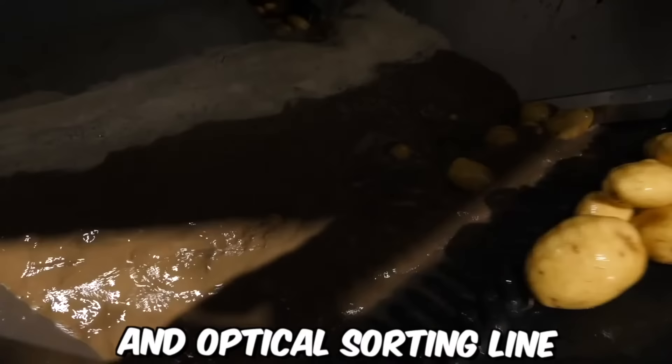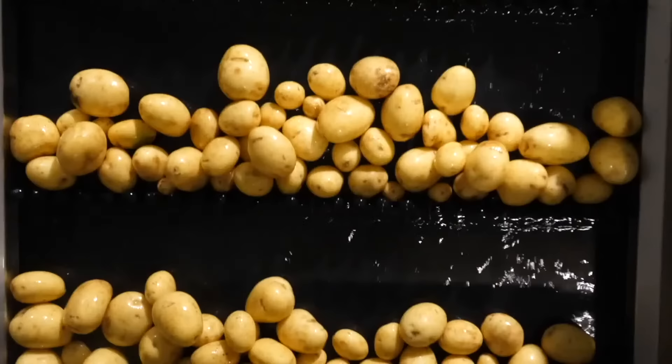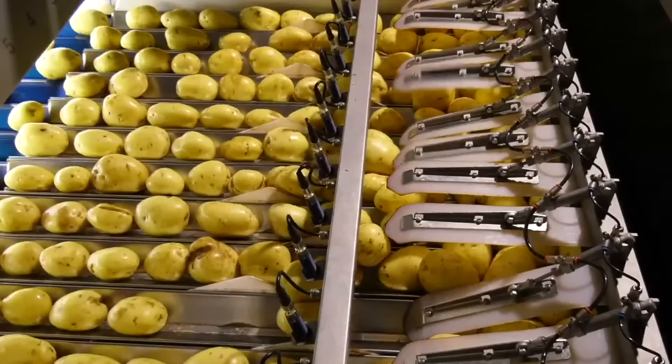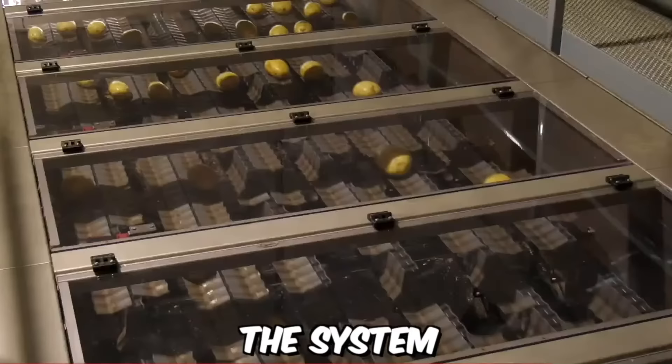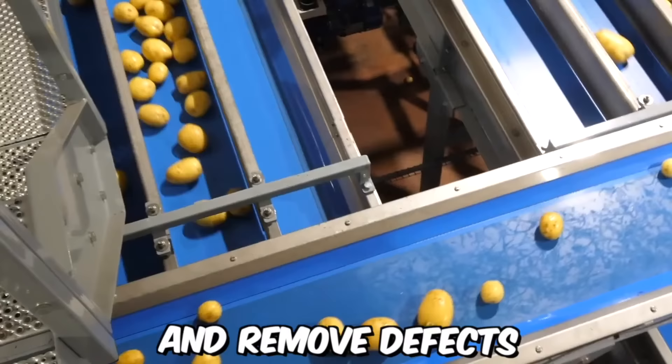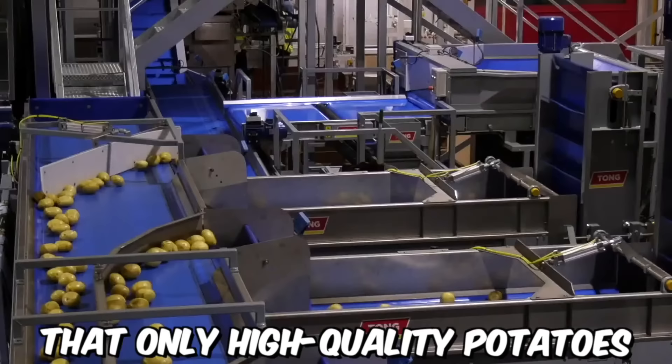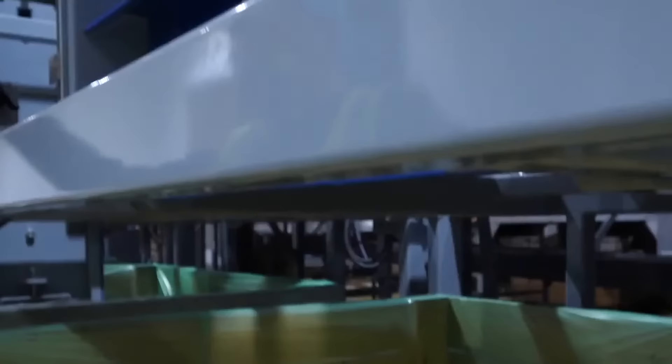The potato washing, grating, and optical sorting line by Tong Engineering is a comprehensive solution for processing potatoes in large quantities. Optical sorting is an advanced technology that utilizes cameras and software to sort potatoes according to size, shape, and color. The system is designed to identify and remove defects such as bruises or discolorations, ensuring that only high-quality potatoes are packaged for sale.